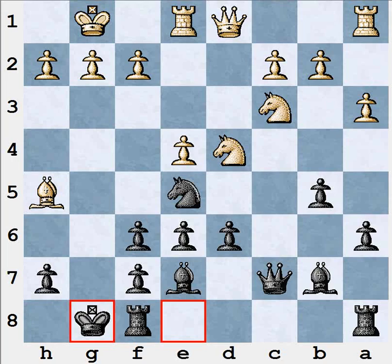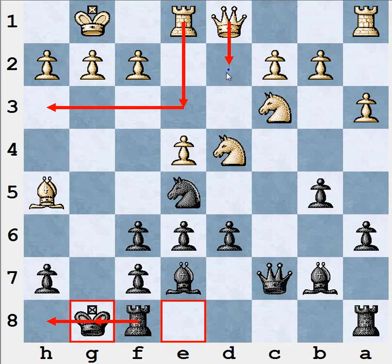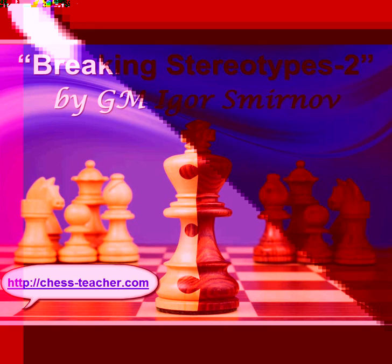Black castled short. At first sight it looks like a dangerous decision because the pawn structure is already broken and it seems like white will attack. However, as we already know, it's not that dangerous. At any time black can play Kh8 and then Rg8 — and everything is fine. Try to imagine how white will develop the attack. Maybe Re3, Rh3, then Qd2, Qh6, and then the bishop needs to move back from h5. You see that white needs to make a lot of moves just trying to attack the h7 pawn, while for black it's enough to play Kh8 and Rg8 and the kingside is well protected. In fact, this position is not dangerous for black and white has no real chances for a successful kingside attack.